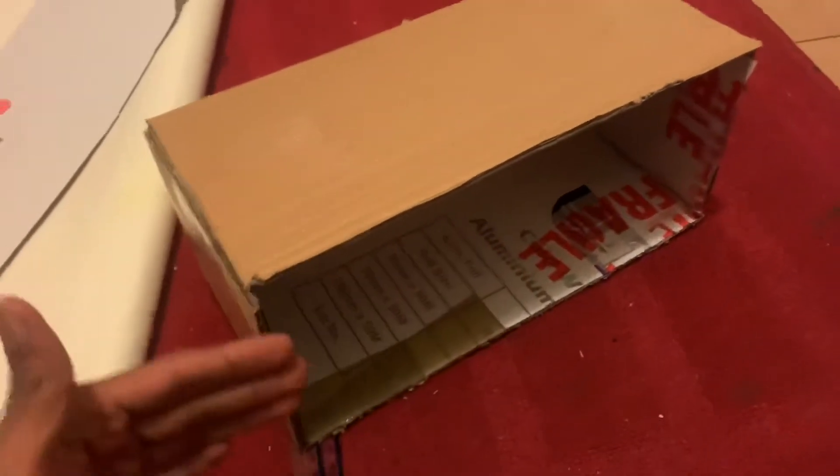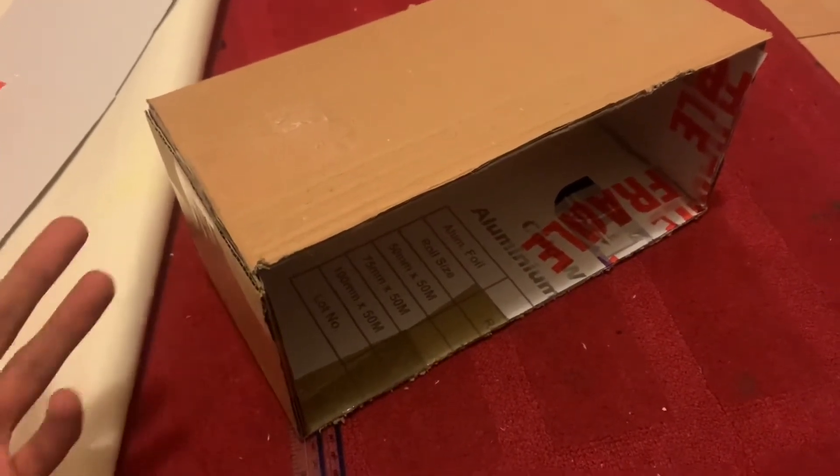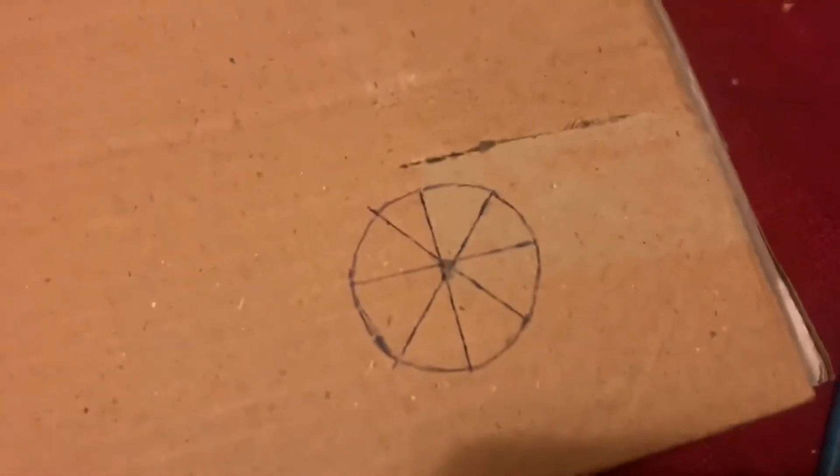What I'm going to do now is cut out a circle here for the entrance hole. For the back, I'm planning on having a sliding door so I can slide it open if needs be to look inside and see if there are any eggs. I've marked out a circle — as you can see, it's not perfect, it doesn't have to be perfect.